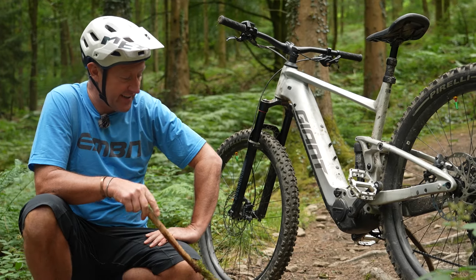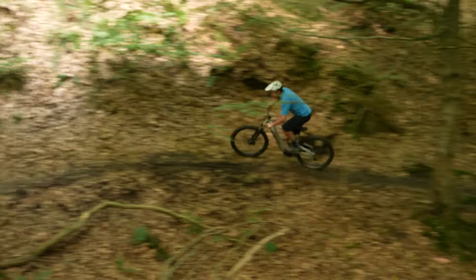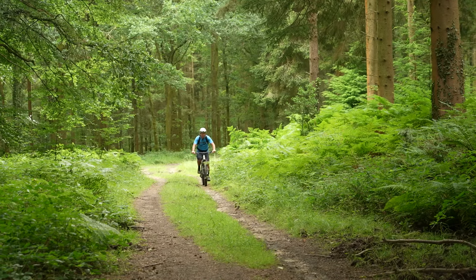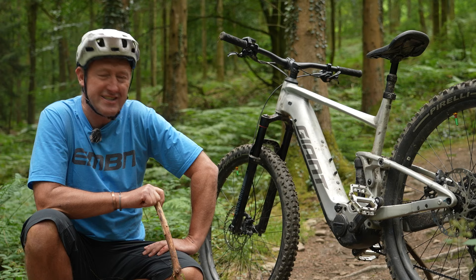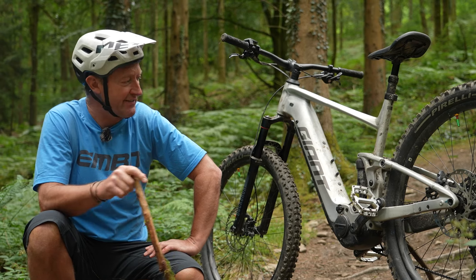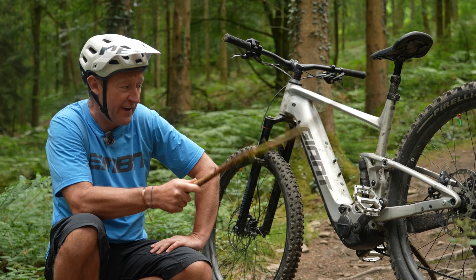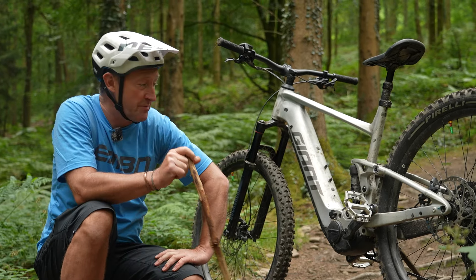Giant describe this bike in marketing for people who want to get involved in bumpy backroad adventures and commuting on dirt tracks, as well as the trail uses mentioned earlier. There are details such as mounting points for fenders and also a mount for a kickstand on the bike, would you believe.